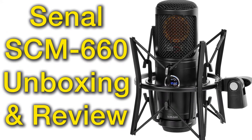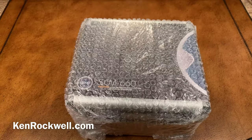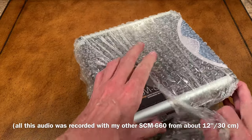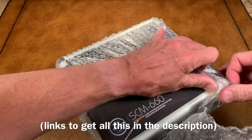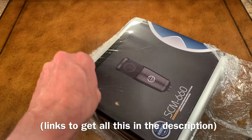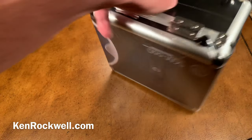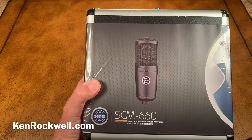This is Ken Rockwell with KenRockwell.com and KenRockwell.tv. Let's take a look at the Senel SCM660 that I just got from B&H and let's open her up. This is all wrapped up nice and neat. Inside, it's wrapped up in plastic. This is a Senel SCM660 Professional Large Diaphragm Condenser Microphone.